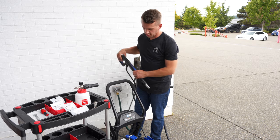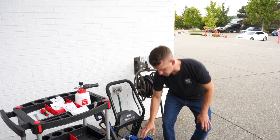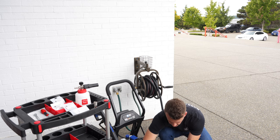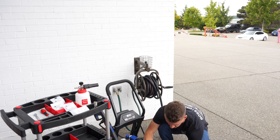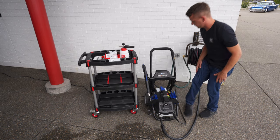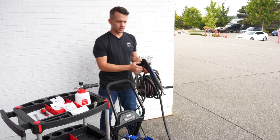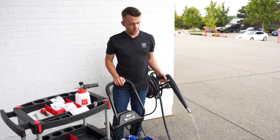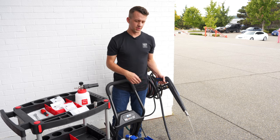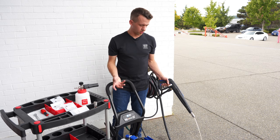Now we're ready to cycle water through the pressure washer. We have not yet turned the pressure washer on — it is plugged in, but we're going to turn the water on first and make sure our flow control valve is maxed out for full flow. Run water through the pressure washer and all of the hoses to flush out any air from the pump itself or the hoses.